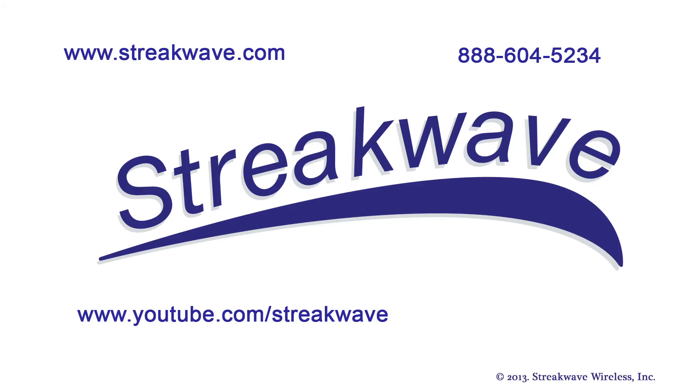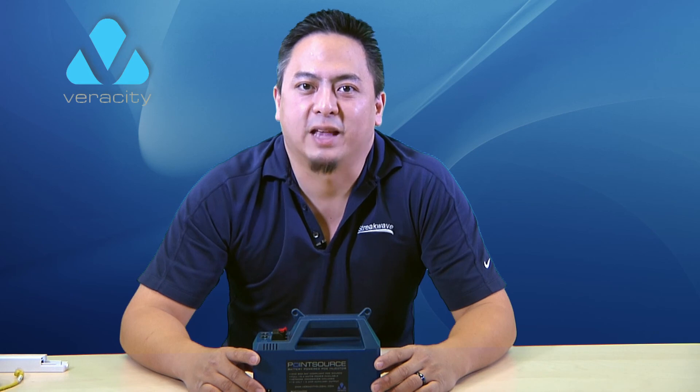StreakWave is your source for the Veracity PointSource or any other Veracity devices. If you have any questions at all, visit us online or call us anytime. Thanks for watching.